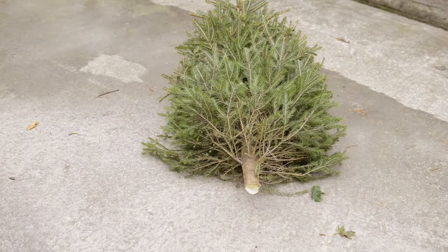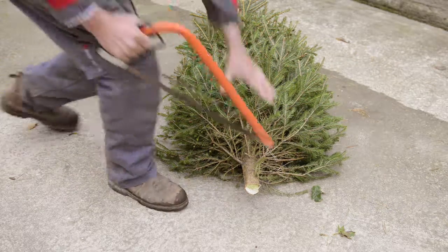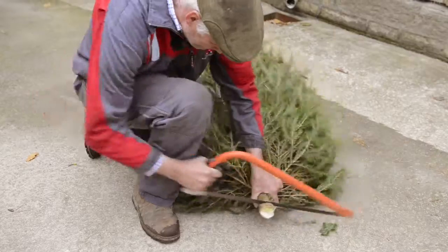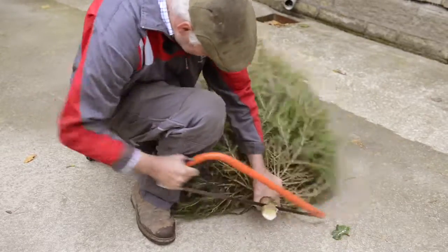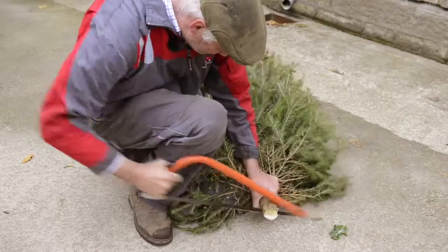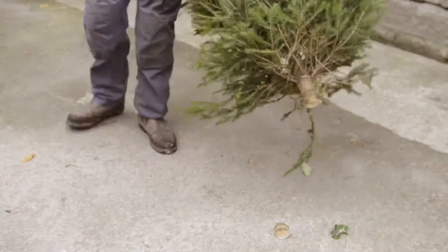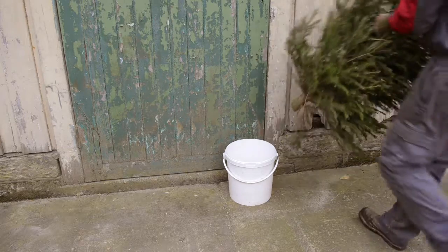When you come to the farm you're usually asked by the members of staff: are you putting the tree up today or not? The only reason is because we can trim off the bottom of the tree, as the sap runs down the centre branch and causes it to block, and does not let water come up the tree through the season. When you get the tree home, if it's been trimmed at the farm, put it in a bucket of water.